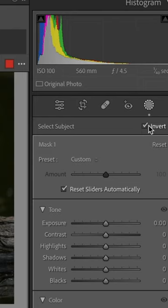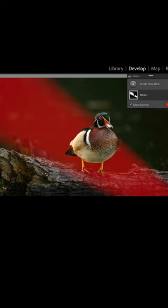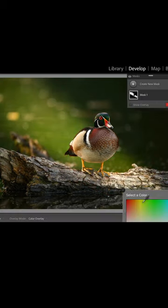It doesn't look very good, so here's how we improve it. We hit Invert, click on that, and now we've got a mask that goes behind the wood duck. As we increase the exposure, maybe increase the warmth, and maybe even add a little bit of yellow or orange to the shot, we've created a sunset light that comes behind the wood duck.